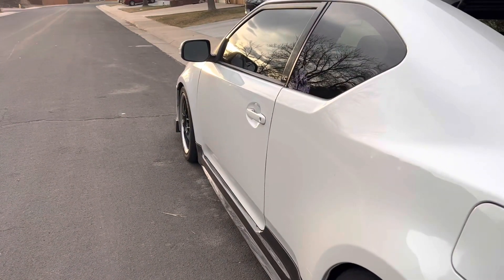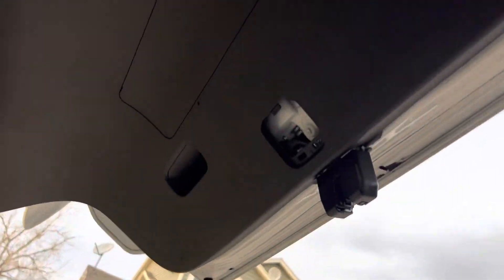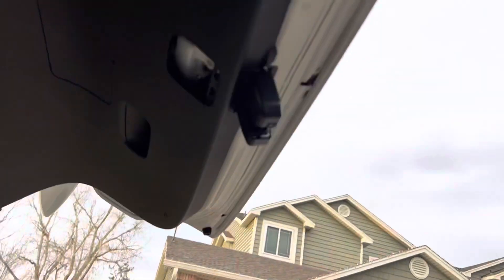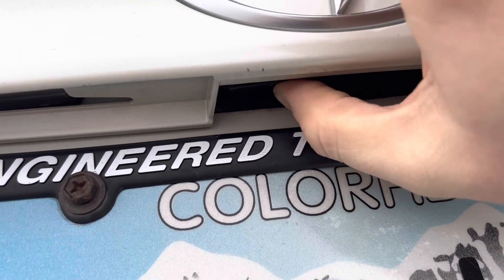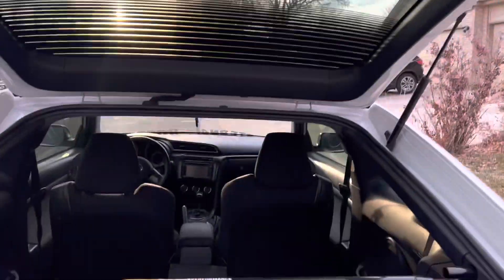Anyway, today we are working on the hatch latch. Mine went out. If you're wondering how to have it open, there's a little silver thing you pull down. You might be able to hear it — no clicking sound. No bueno.